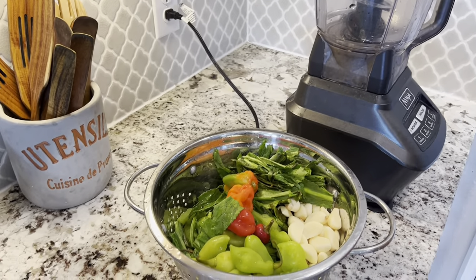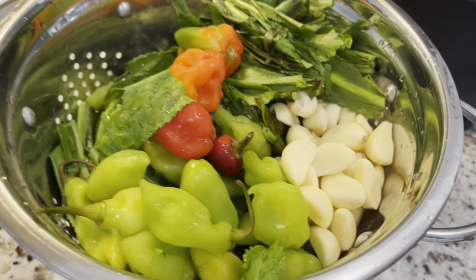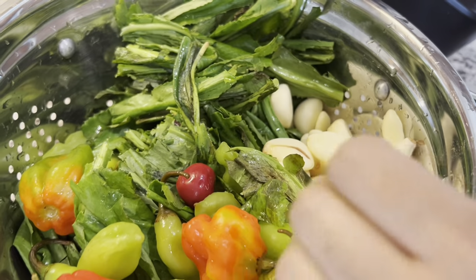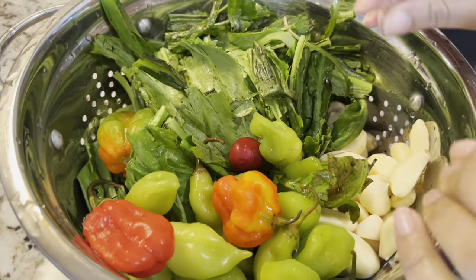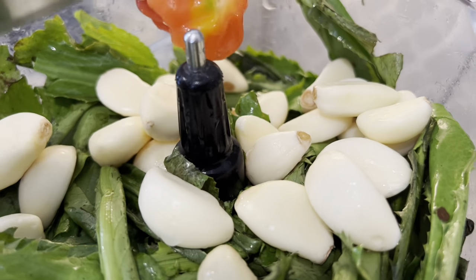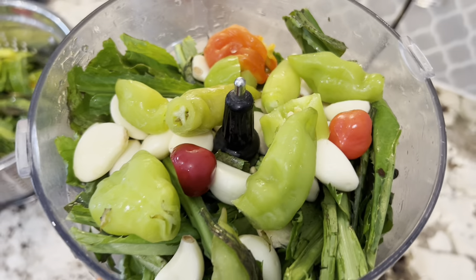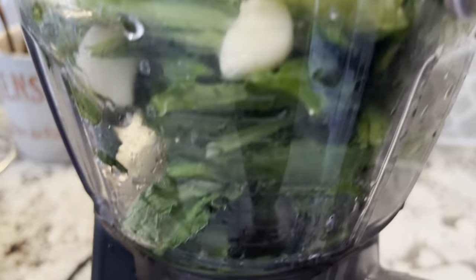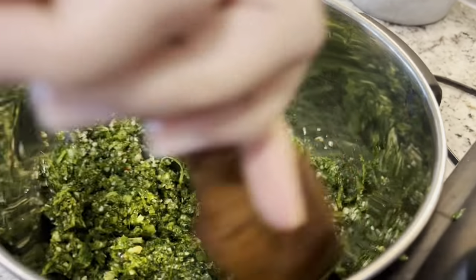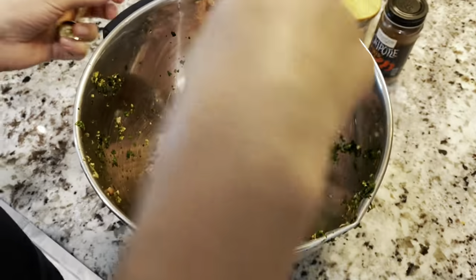Before we start, we're gonna season the chicken with some green seasoning, and we decided we have enough ingredients to make some fresh. As you can see we have some pimentos, hot peppers, and lots of garlic. We're gonna make it and freeze some for future recipes and make some fresh for the meatballs. We got our stuff in the blender, and we're gonna top it off with a little bit of water just to get it blending. There you have it guys — simple green seasoning right there. You can freeze this and it'll last for a long time.